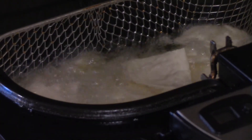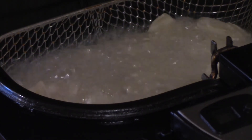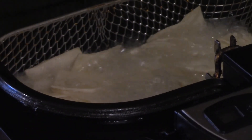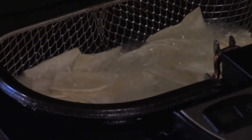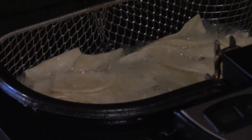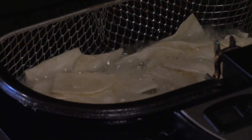Let's make some tortilla chips. These are Mission Street Taco corn tortilla shells — little four-inch corn tortillas. Just move them around with a wooden spoon and fry them in 360°F peanut oil for a couple of minutes, about three or four. Go to golden brown, or to taste. If you like them crispier, leave them in longer; if you like them a little chewier, take them out sooner. Season with salt and pepper to taste.